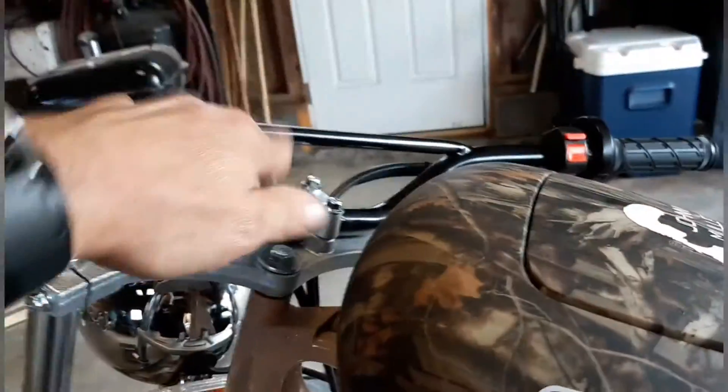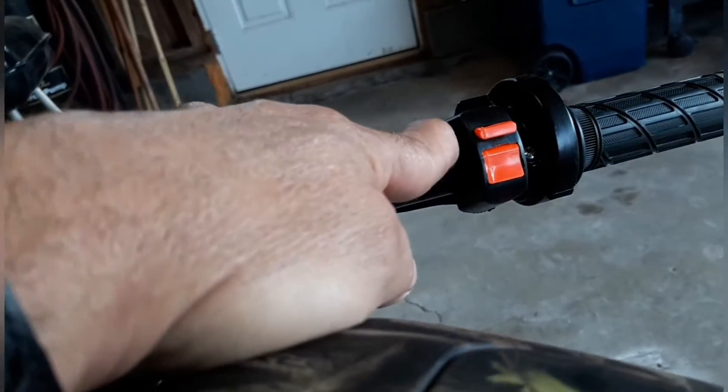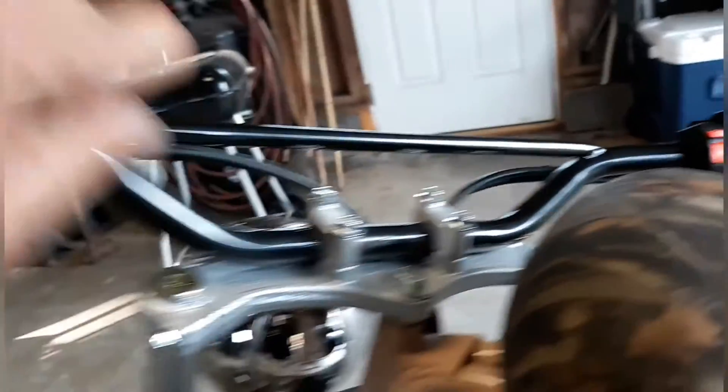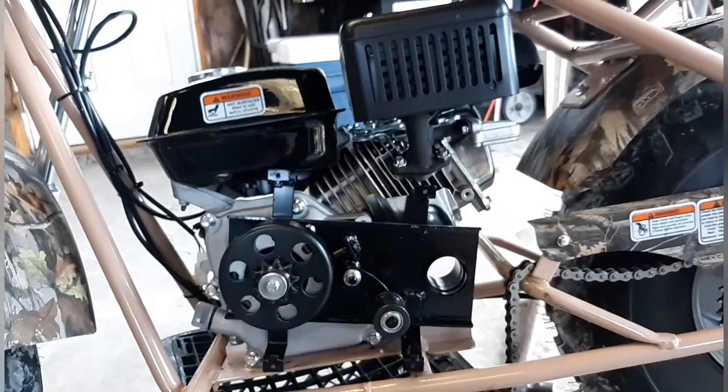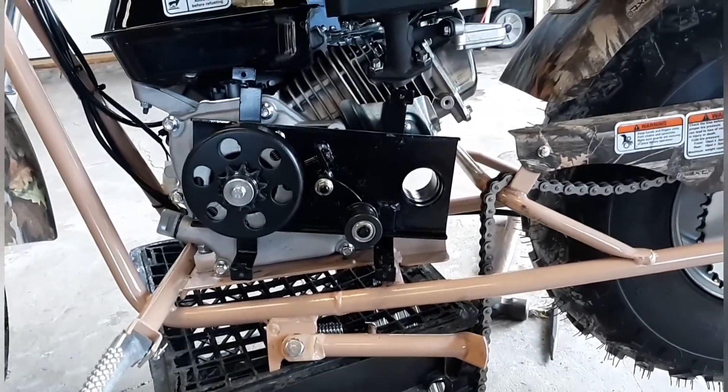These are not the factory bars — I replaced them. But even the kill switch and the throttle, it's very very cheap. Cheap materials. I thought maybe it would last a little bit longer than a half a mile, but I had a major major breakdown.